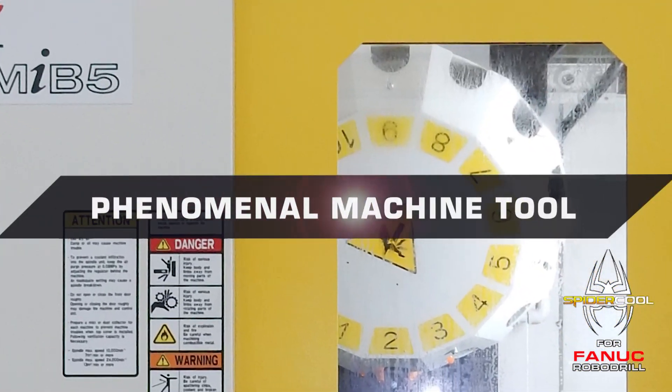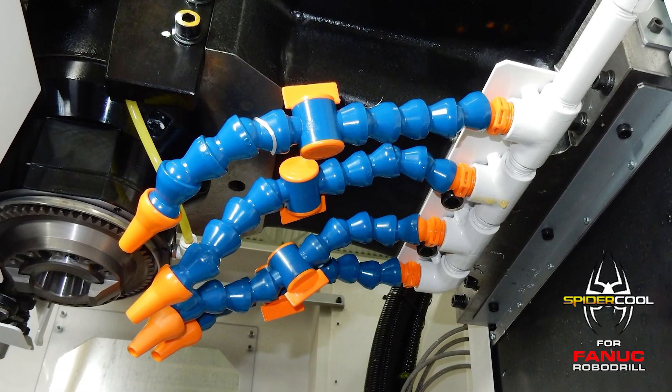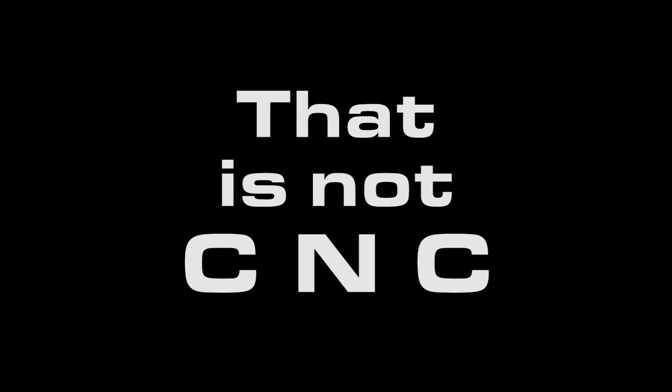Fanuc RoboDrill is a phenomenal machine tool with one major limitation. These factory coolant nozzles are completely manual and must be adjusted by hand. And that is not CNC.